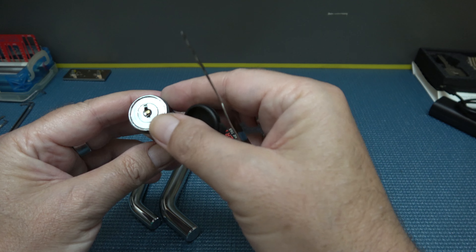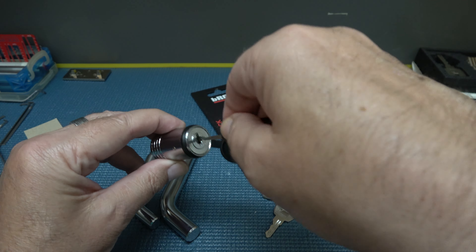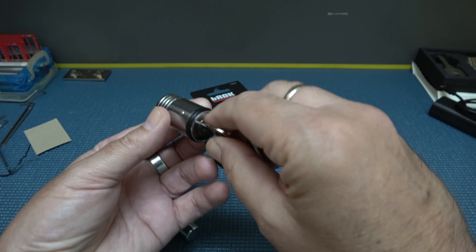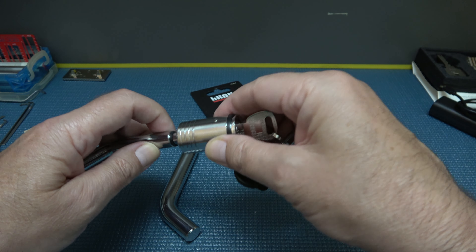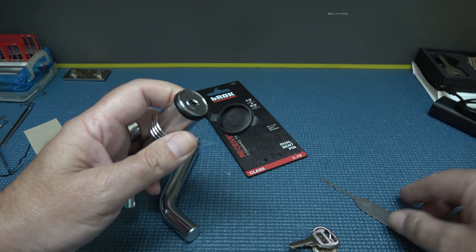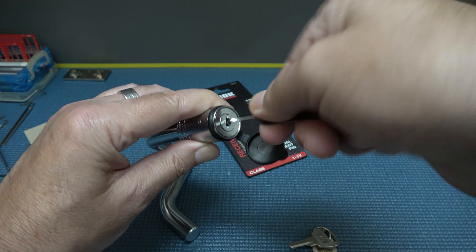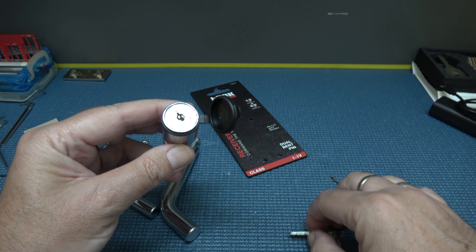There we go — bada boom bada bang. So yeah, I wouldn't put too much faith in that. Now that I picked it open, let's see if I can put the key in — since it's not key-retaining, yes I can. Bada boom bada bang. Put it back on, lock it back up and do it again. Just kind of jiggle it while applying rotational tension at the same time — there we go. So that's fun.